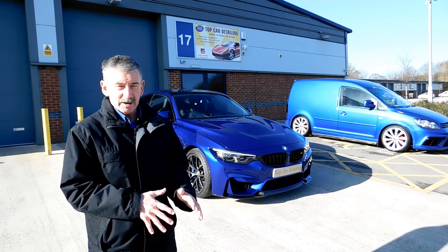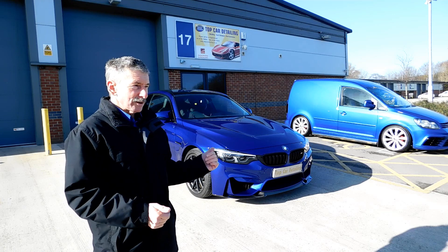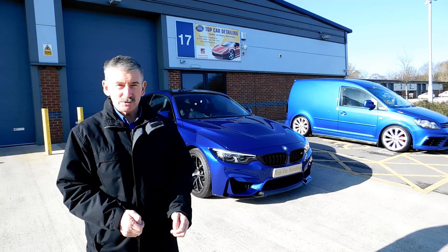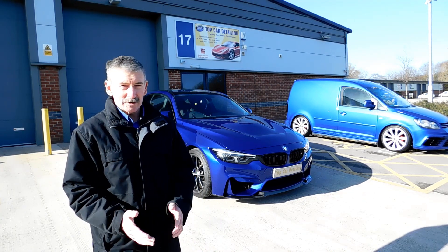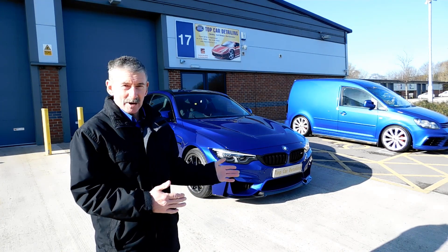We've got all the paintwork refined and everything. We're doing the full interior of the car. All the glass is going to be treated, and this car will also be having the G-Technic Crystal Serum Ultra and XOV4 package. This is going to give the customer a 9-year guarantee once he gets his car back.